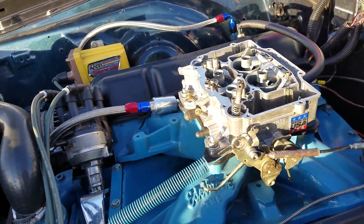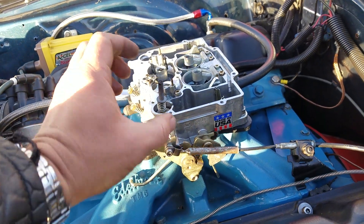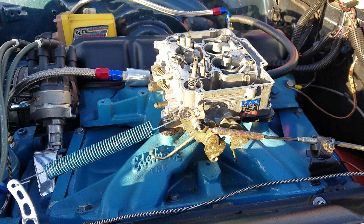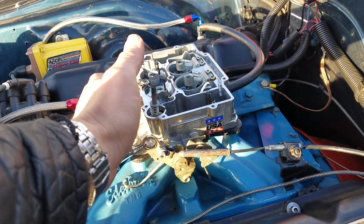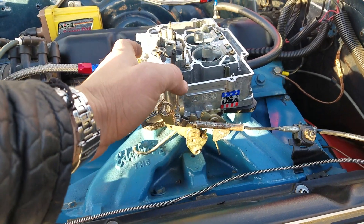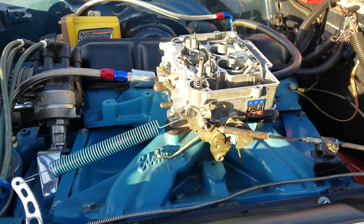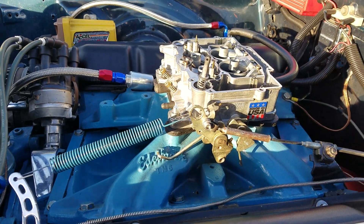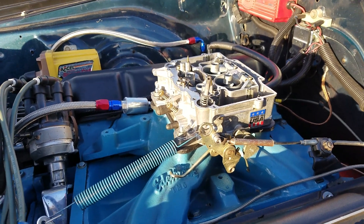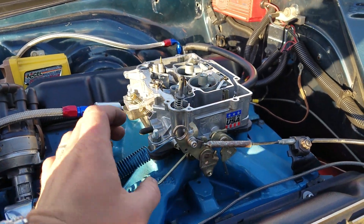The biggest issue with them is because they're a one-piece bowl — they don't have a gasket from the fuel bowl to the main body of the carburetor — so there's a lot of heat transfer. If you touch it and it's warm, that's good; warm carburetors are happy. But if it's hot to the touch, the fuel is going to be boiling, because fuel boils at around 130°F, and the engine is going to be around 180 to 200°F for a healthy cast iron engine.